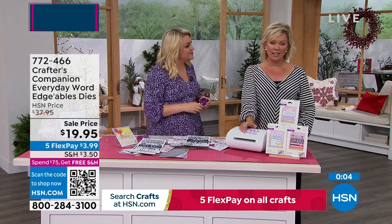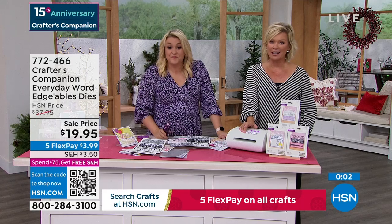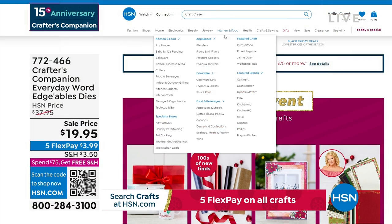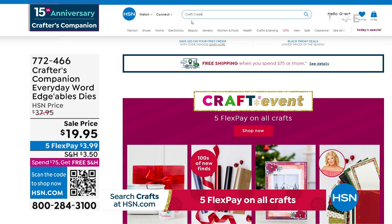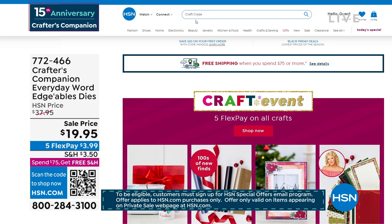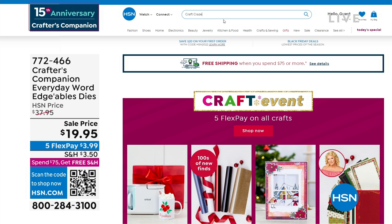You just need to know the secret word. The secret phrase is 'craft craze' — C-R-A-Z-E, craft craze. Type it right in the search engine and you're going to find lots of goodies, up to 50% off even clearance products on hsn.com, with major markdowns. Things are selling like crazy on there.